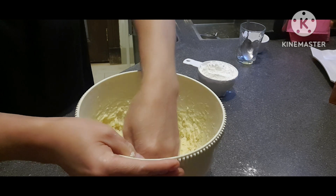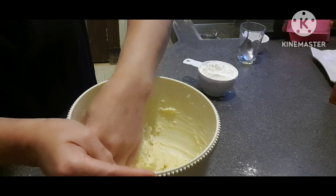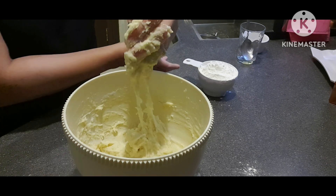Hindi rin ako gumagamit ng gloves. Merong ibang gumagamit ng gloves, pero ako, minsan lang ako gumagamit. Pag yun talagang kailangan. Pero pagka ganito na gumagawa ka ng dough, hindi mo na kailangan gumamit ng gloves.